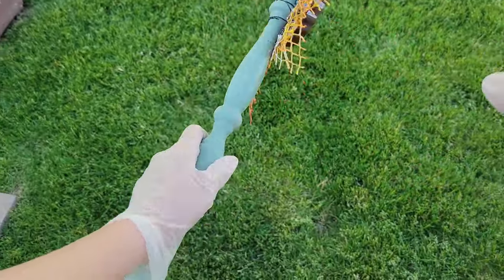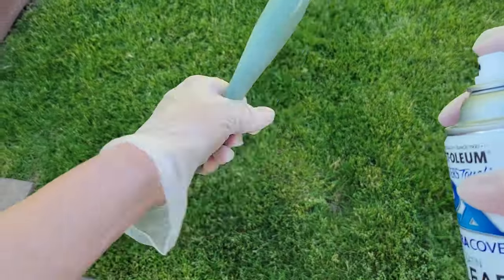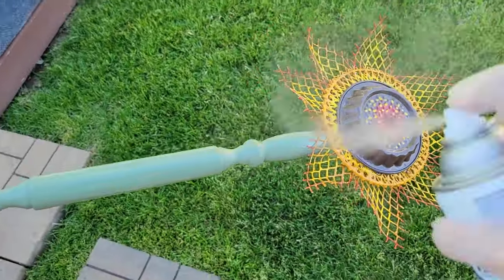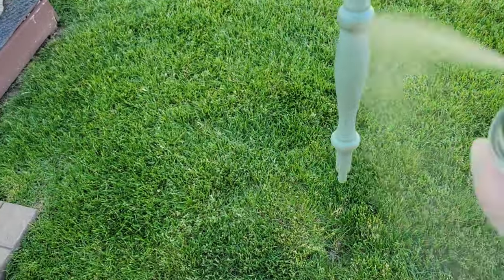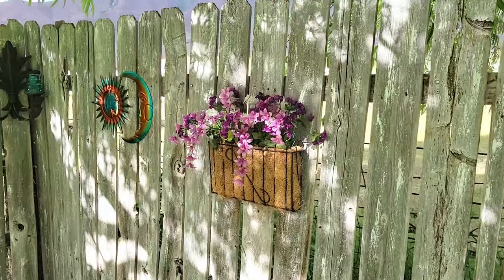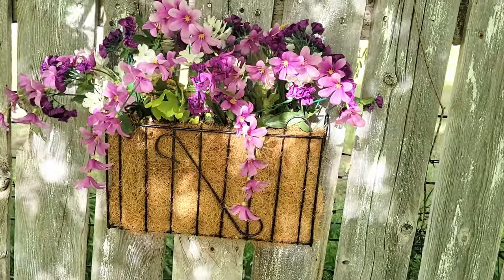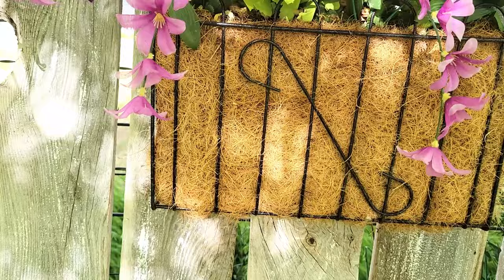One thing I want to mention: I use chalk paint specifically because I've used acrylics outside before and even with protectant spray, the rain would wash the paint right off. That's why I use chalk paint. Well, that's my five under five dollar projects — from thrifted to fabulous!